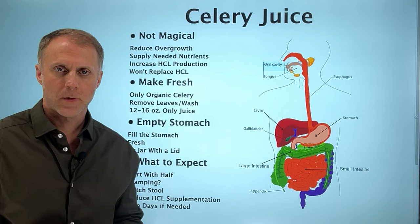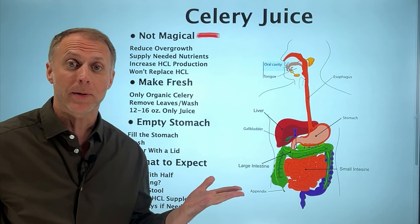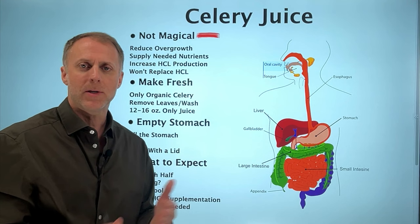The first thing we need to understand about celery juice is that it is not magical. There are not a bunch of leprechauns in the juice creating all these healing properties. It's not going to heal your acid reflux or your eczema on its own. What it's doing is helping the body function the way it's supposed to function by helping to correct some underlying problems.